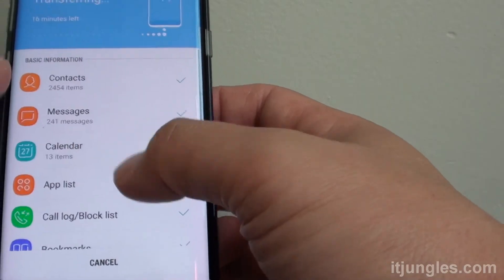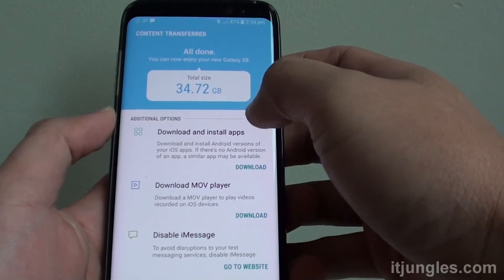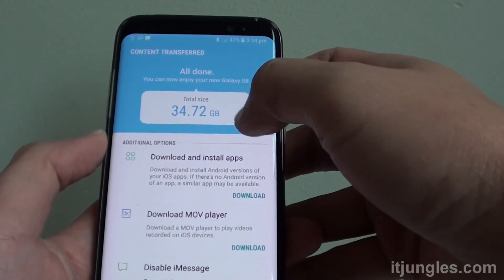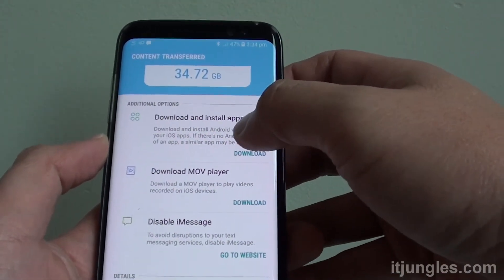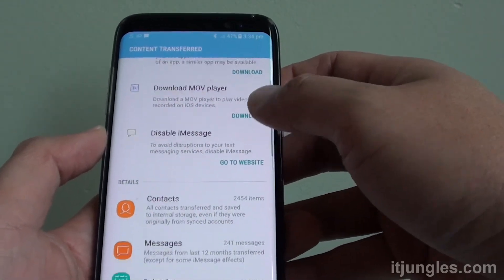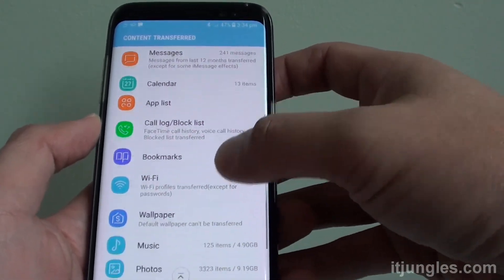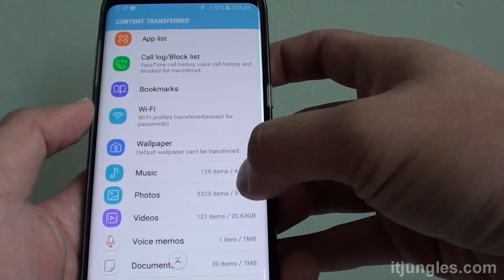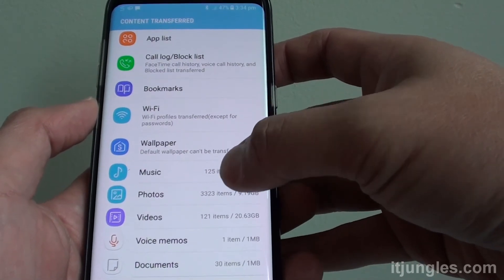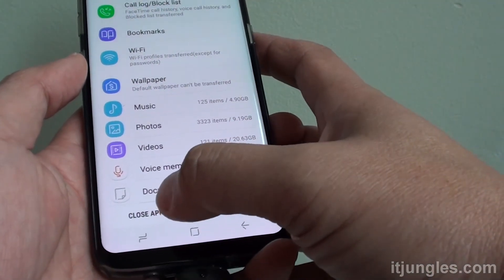And that is pretty much it. After some time your device is finished — you can see it shows the finished page here. You can tap on the Download button to download some more apps. You can go down the list and see what you've got: music, photos and videos. You can check them to see all the files that have been moved over. Once you're happy and it's finished, you can tap on Close App.